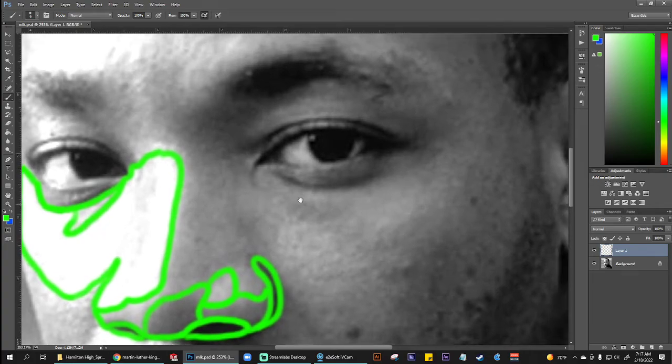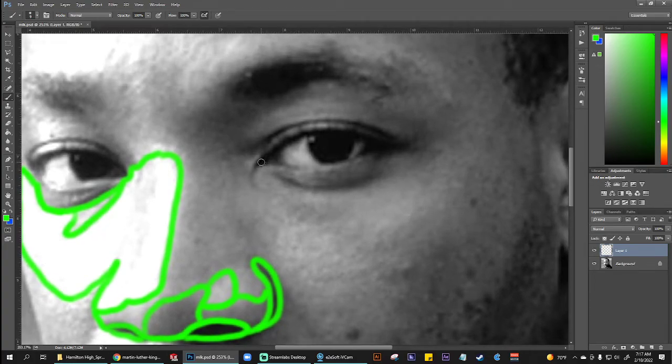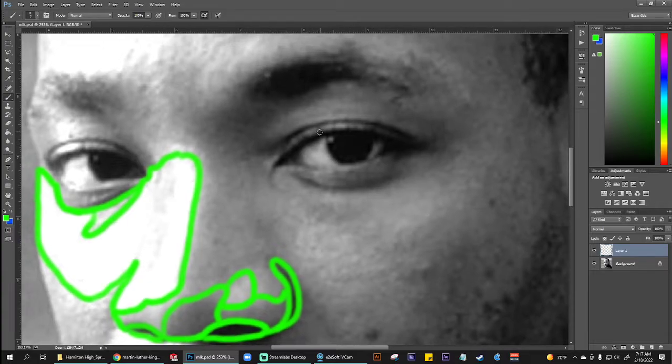Particularly when it comes to the eyes, I'll show you a really common mistake I want you to avoid. A single line up here, a single line down there, and just the iris — that's the perfect non-example of how we're going to draw this out. Instead, what you want to do is really take a much closer look.